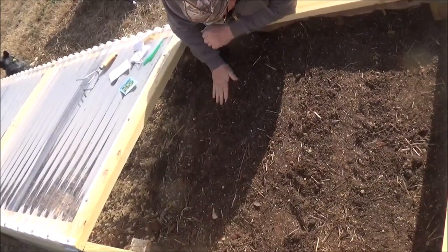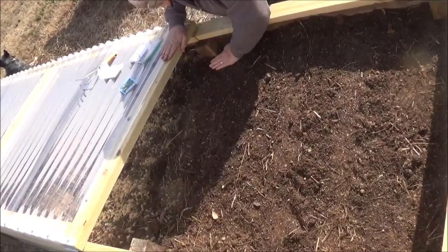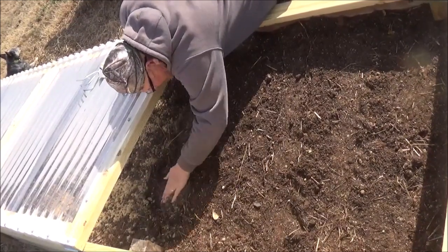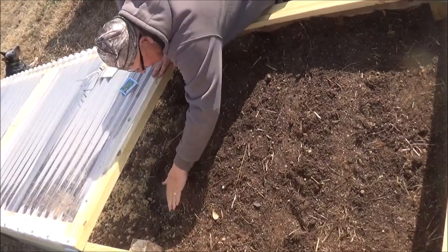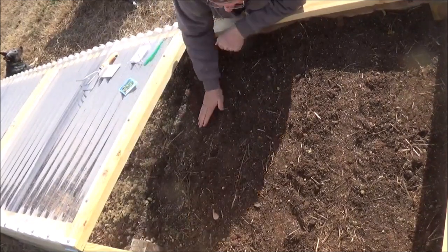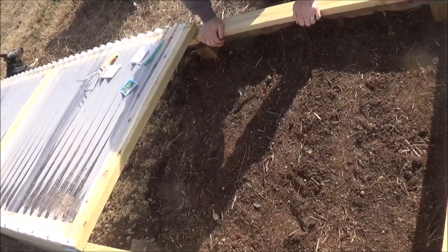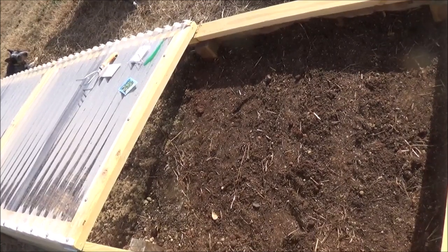We're in the middle of January here now. I'm pushing the envelope a little bit, I know. Alright, we'll see what happens. Carrots, beets, lettuce and radishes — let's water them in. Let's go.